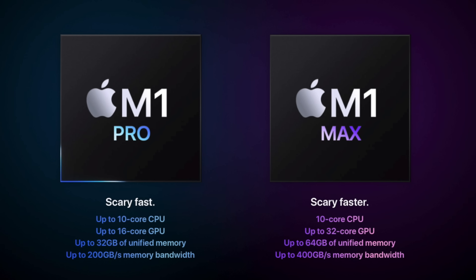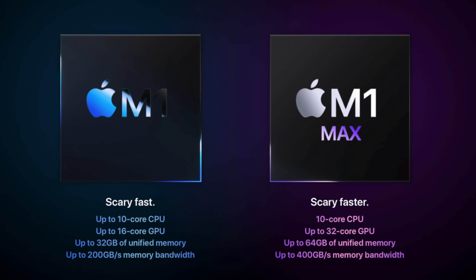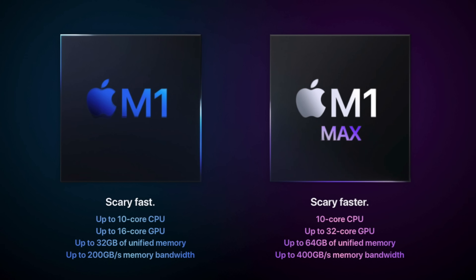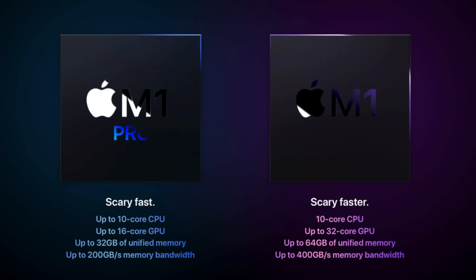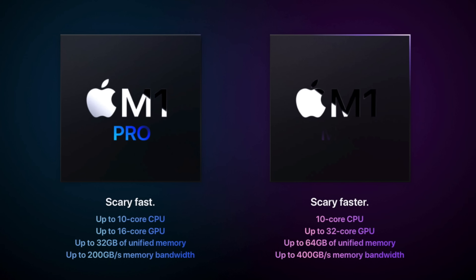Looking between the M1 Pro and the M1 Max, there are a few differences. The biggest things you care about: there's twice the memory bandwidth going from 200 to 400 gigabytes per second. We also have support for more external monitors, you can go up to 64 gigs of RAM on the M1 Max, and it has dual video encoding and decoding engines. So if you're doing video production, the M1 Max may be the better choice for you.